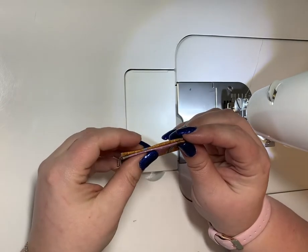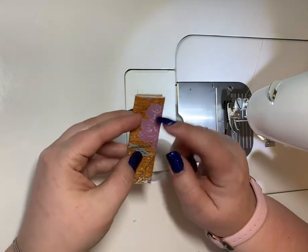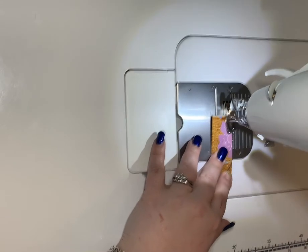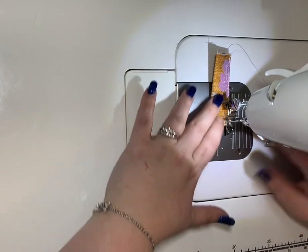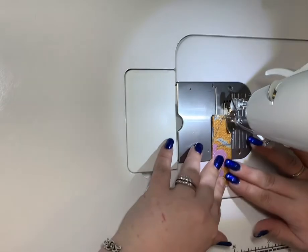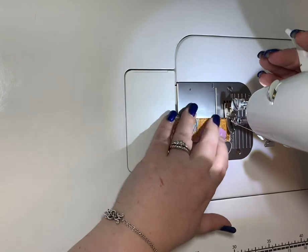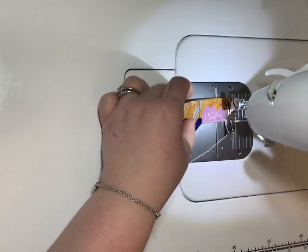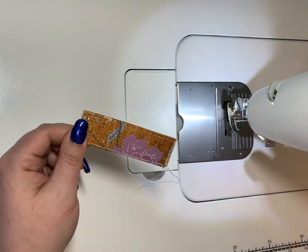Don't worry about these edges — they're actually going to be hidden inside the bag. After you've done all your ironing, you're going to go ahead and stitch around the edges to lock it all in. And there you can see that I've topstitched all the edges, and that is how you make a strap connector.